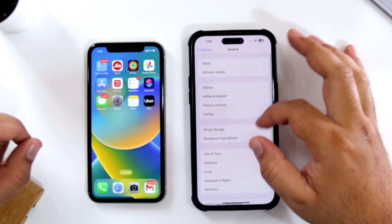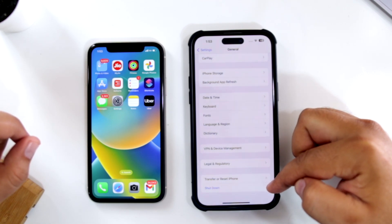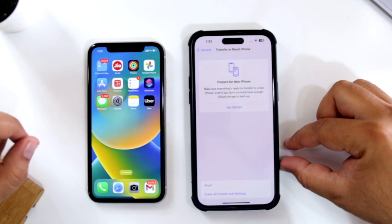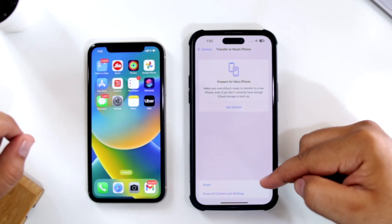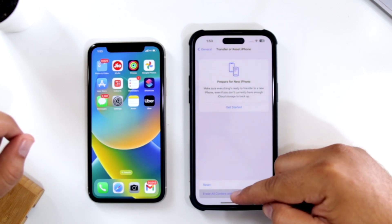Now go back. At the bottom, you will see an option of Transfer or Reset iPhone. Just tap on this. It has two options — Reset and Erase All Content and Settings. So tap on Erase.